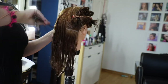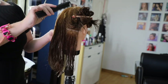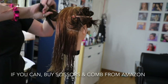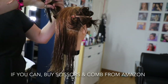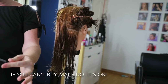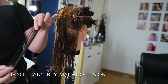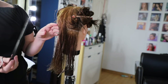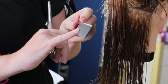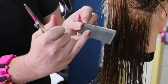If you're not going to be a hairstylist, it doesn't have to be perfect as to how you hold your scissors — it's just that how we hold them gives us more control. You want to use a hair cutting comb that's not super flexible, because if it moves around too much you'll get uneven tension. You don't want the teeth to be too big either — one side has finer teeth than the other.